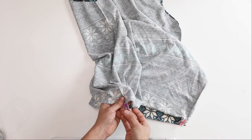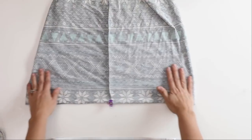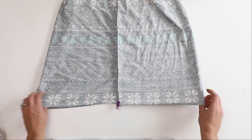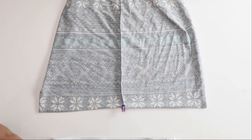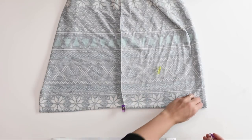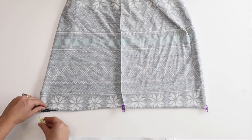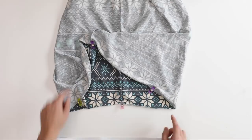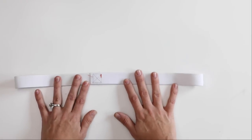Place one clip on each side seam, then fold the bodice in half so the clips are matched up. That will reveal the other two quarter points, so mark those as well. Now we have four quarter points marked on the hem of the bodice.